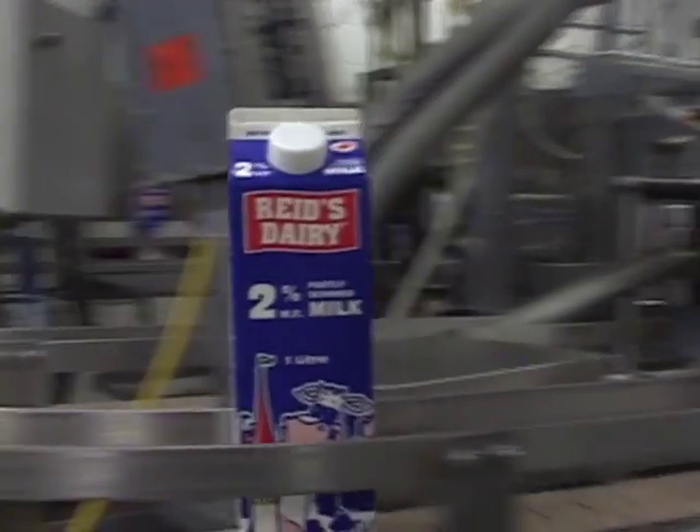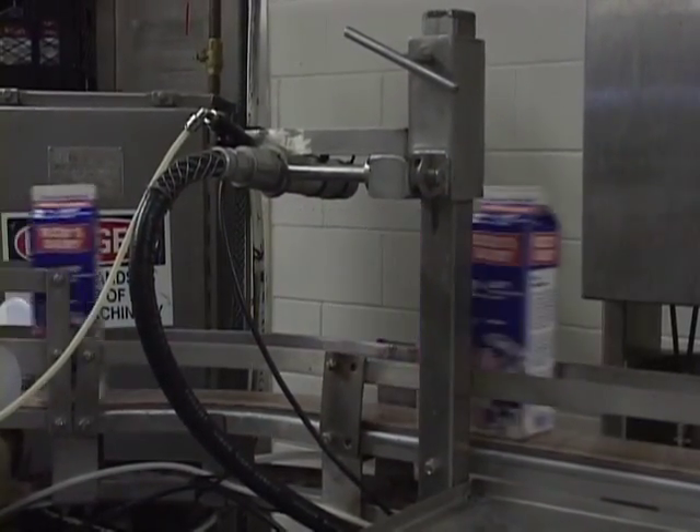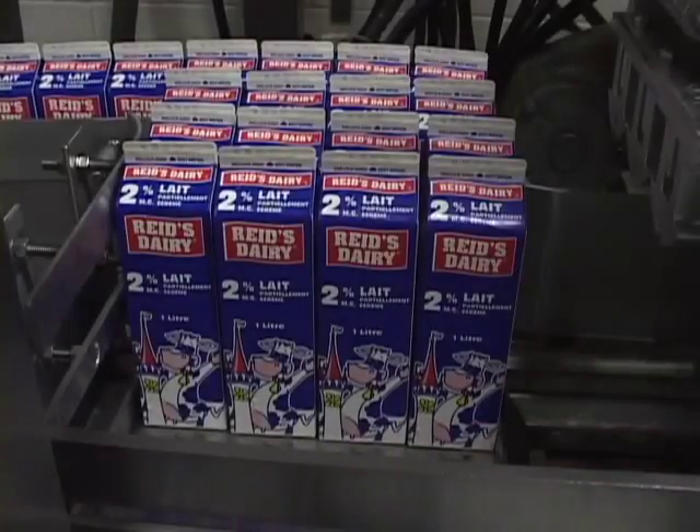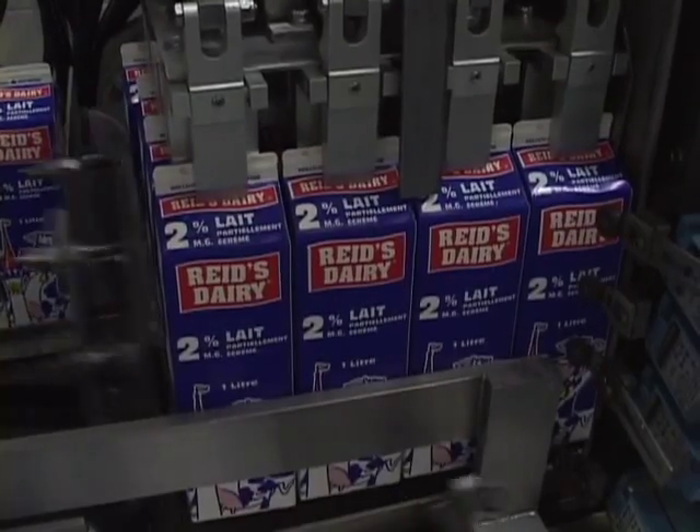The cartons then go down a conveyor to be coated with a best before date. Then they are placed in cases and the cases are automatically stacked.